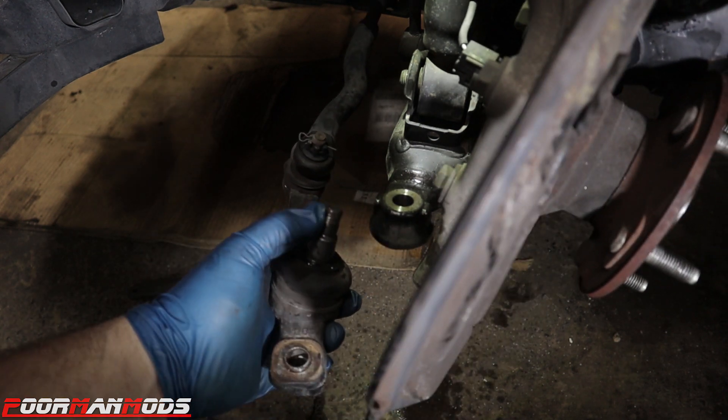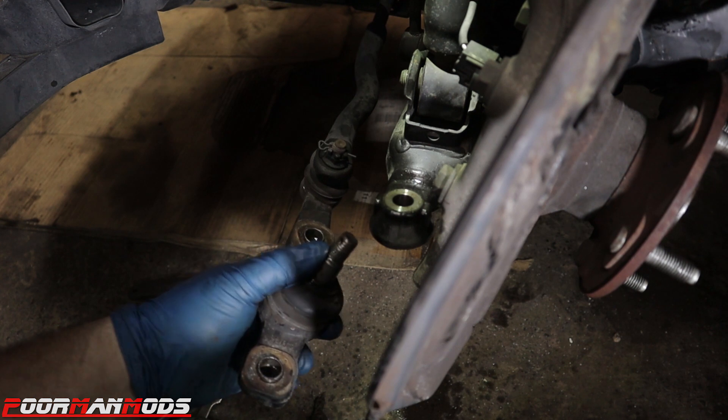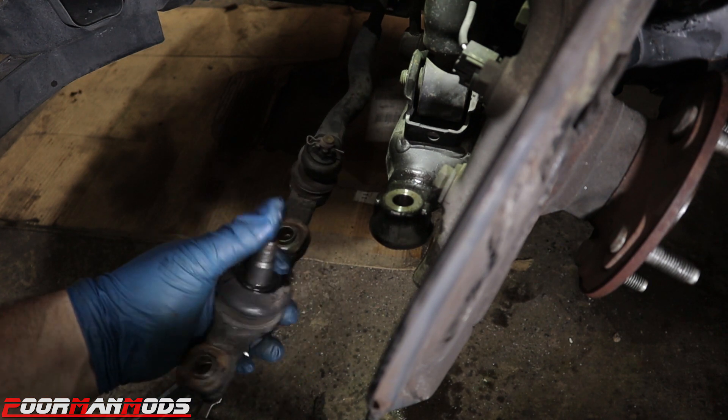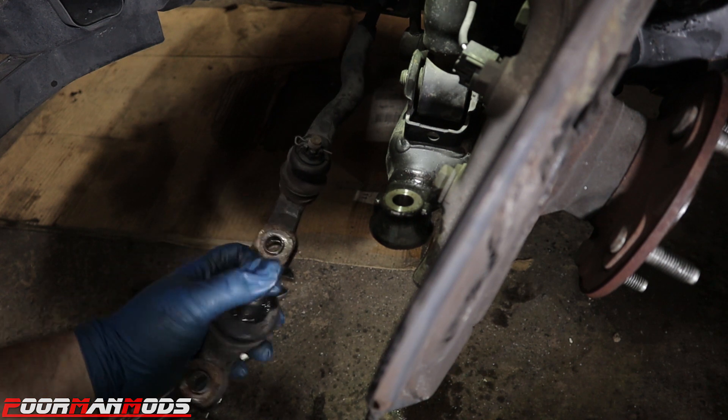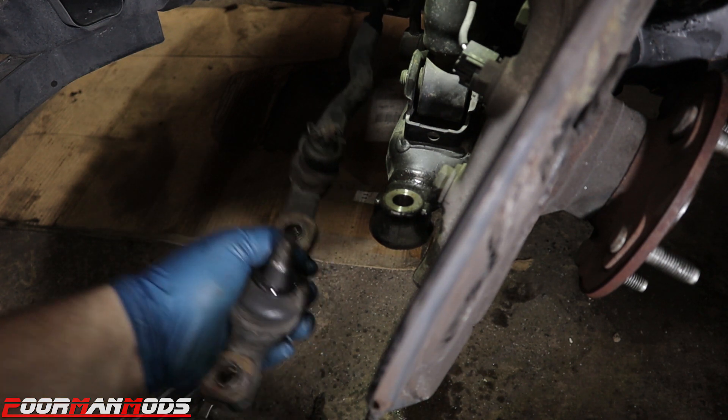I finally got the ball joint out. I put another nut on the stud and hammered it out — it was so seized that even after soaking it with lubricant, I messed up the threads, so I will need to replace this ball joint. But now that it's out, this gives you articulation back here to get one of the bolts out for the lower control arm.